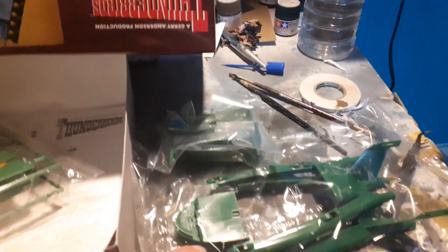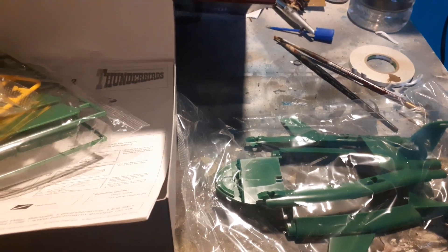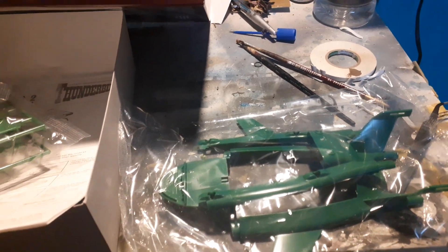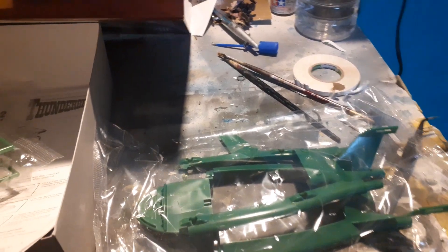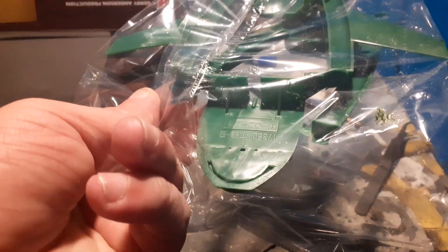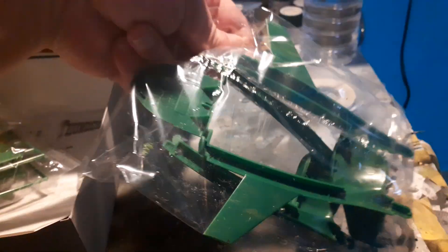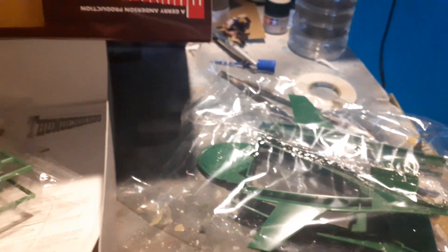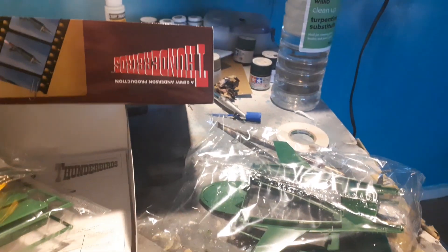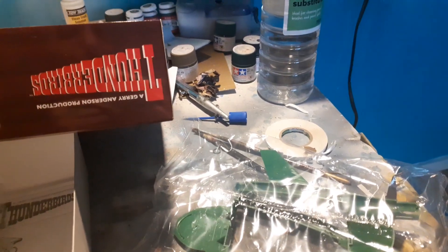I'm really looking forward to building this kit. I'm just in the process of deciding which pod I'm going to do it as, or whether I'm going to have it in pod-release or flying form. I'm also currently deciding whether to film the assembly or just show the finished article. Leave in the comments what you think I should do. Farewell.